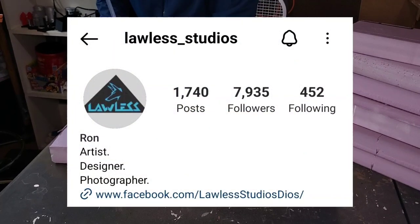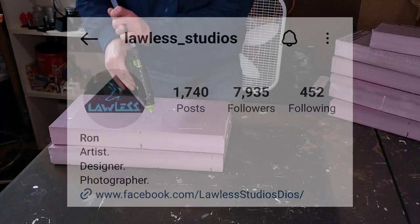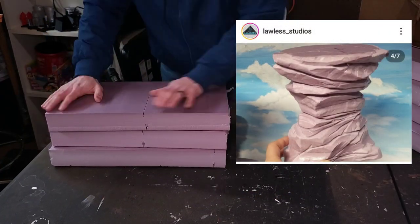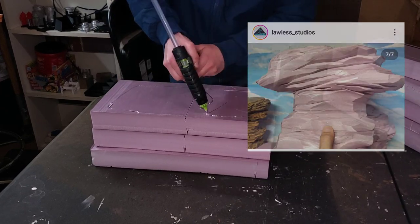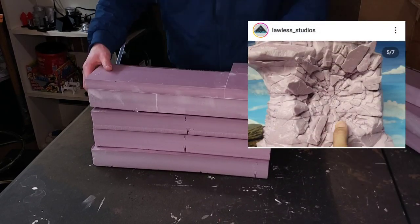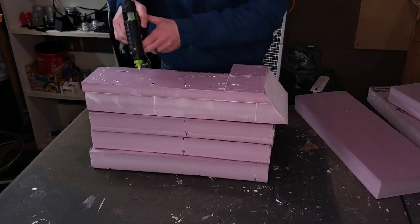I also want to give a shout out to my friend Ron at Lawless Studios over on Instagram. In my opinion, he's one of the best terrain builders in the action figure community, and he's someone that I frequently turn to for inspiration when I'm doing a project like this. He's definitely worth a follow on Instagram.